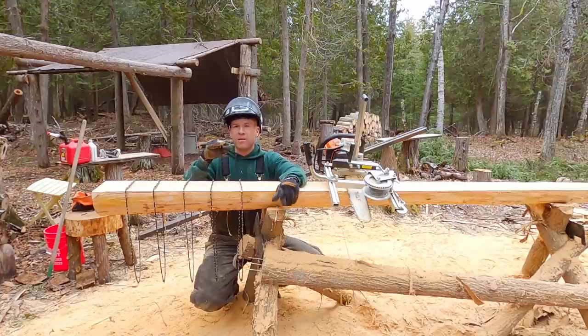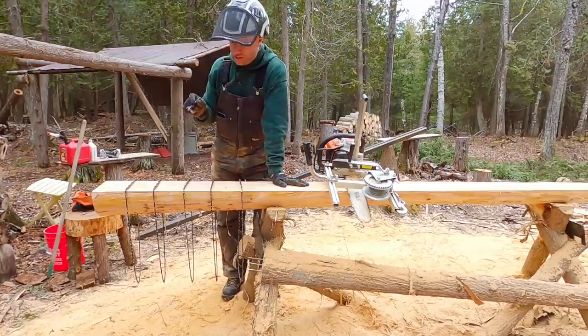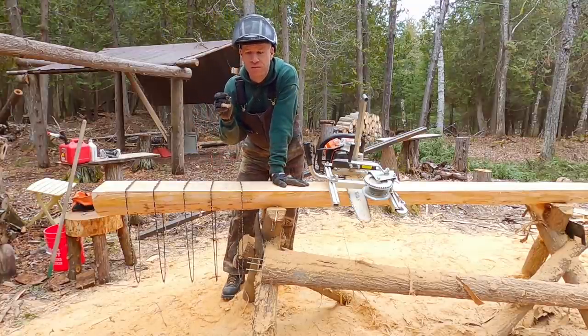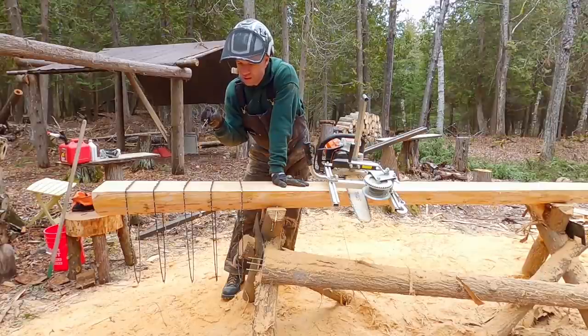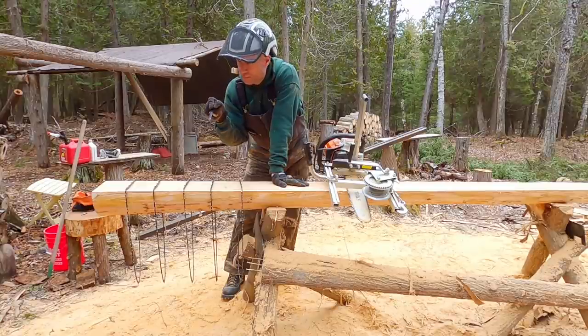So I went to different grind angles and different types of chains — I swear I've tried every chain, every angle you could possibly do. I pulled out five different chains here. Some I tried and regrounded to something else, but I've got a good variety. There are two real milling chains, one that I made, and a couple of standard chains. I'll show you the difference between them and why I think some of them are better.